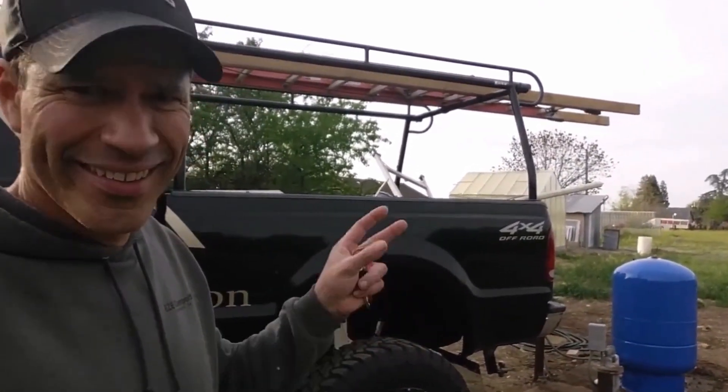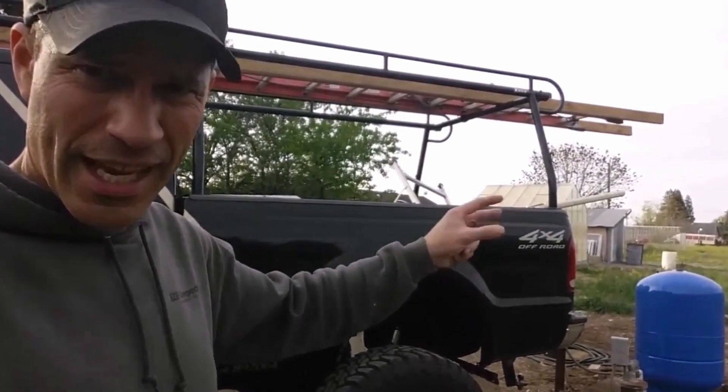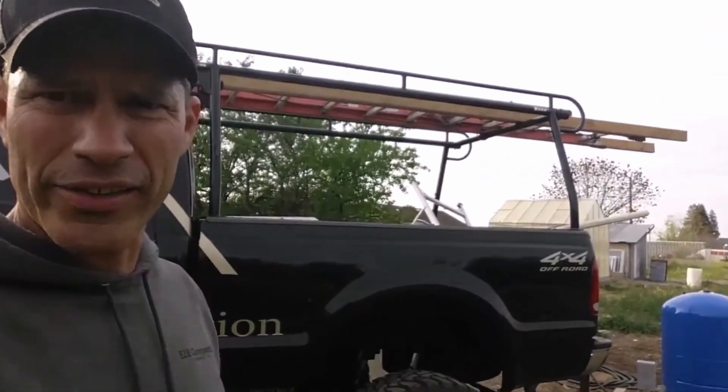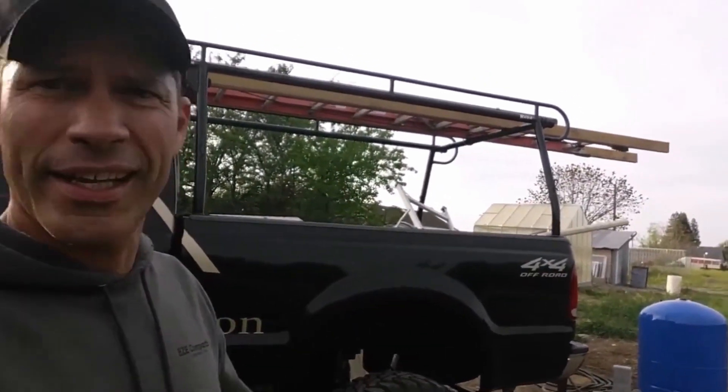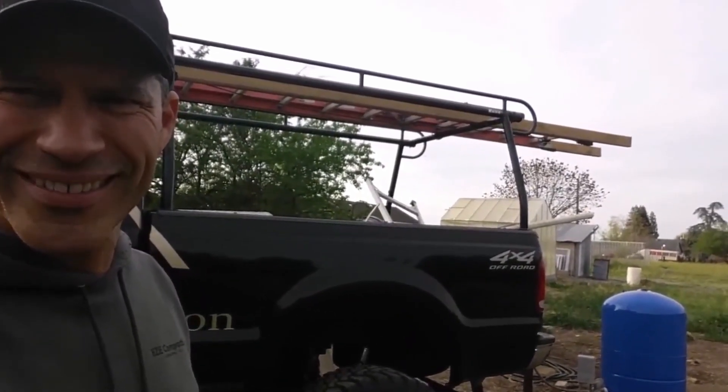That's going to do it for today. The moral of the story: don't be afraid to try something on your own. We were able to put in the new tank, pull the well, replace the weep valve, take out all the conventional air system, and go with the bladder system — all with just a few simple tools. You can pull your deep well yourself. Have a good day, thanks for watching.